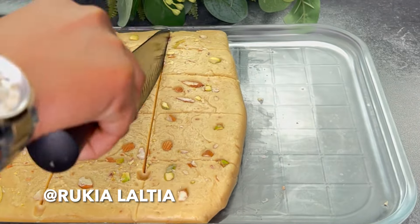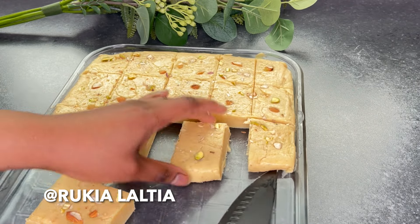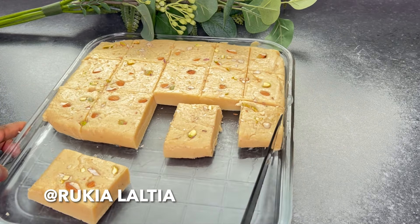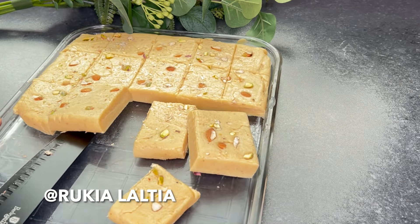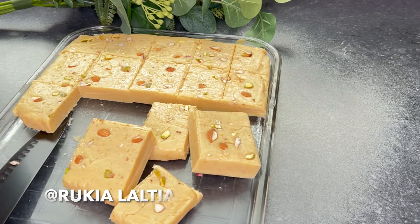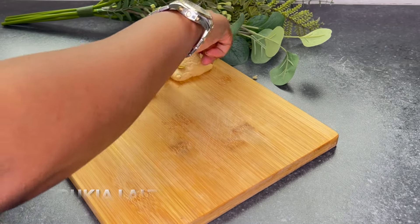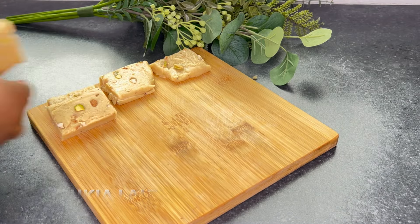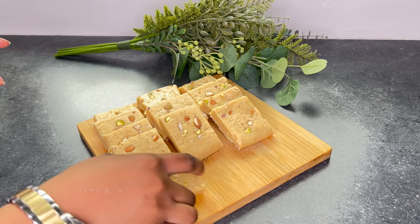Cut the barfi carefully. If you want to sell them, you're going to cut them into small pieces. Oh my goodness, this barfi was so, so tasty! I hope you guys are going to try out this recipe, and if you do, please come back to the comment section and let me know how they turn out.